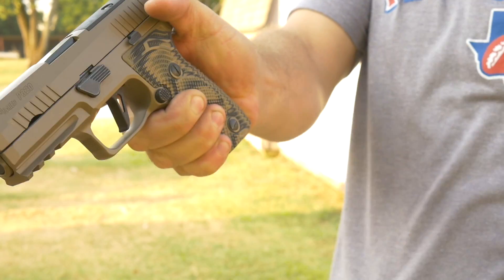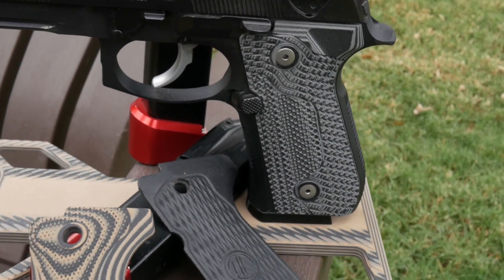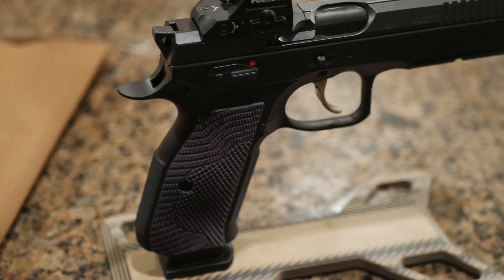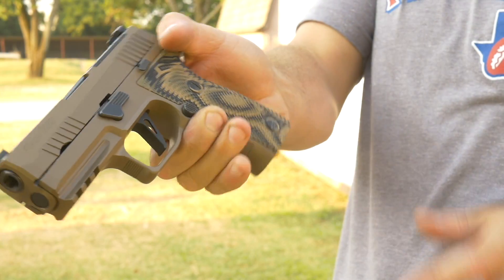I competed last year with the Veloces on my Beretta and they're absolutely fantastic. I now have Veloces on my Shadow 2 that I use for review stuff as well. Now I can have Palm Swell Veloces on my P320AXG.